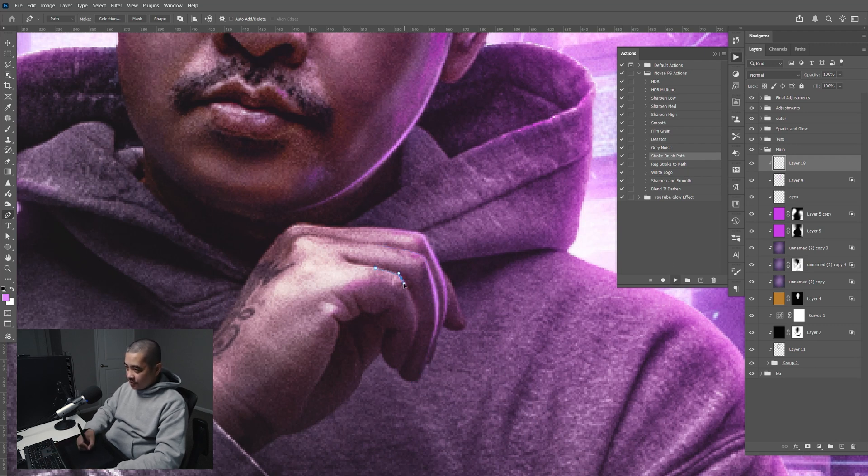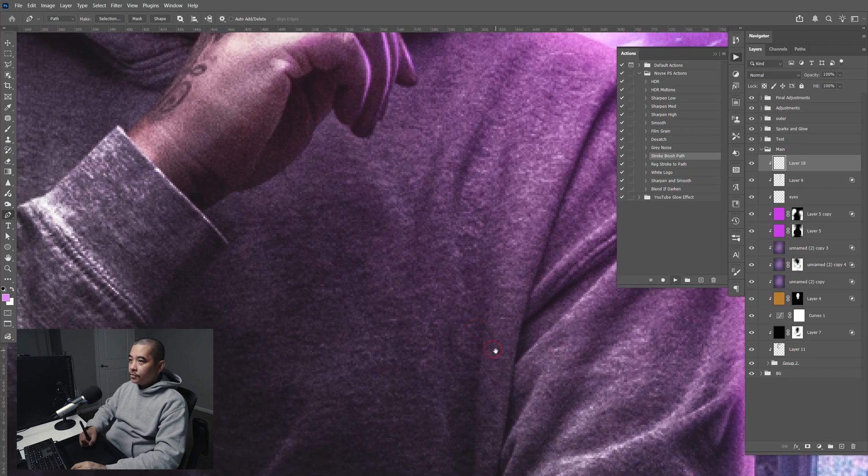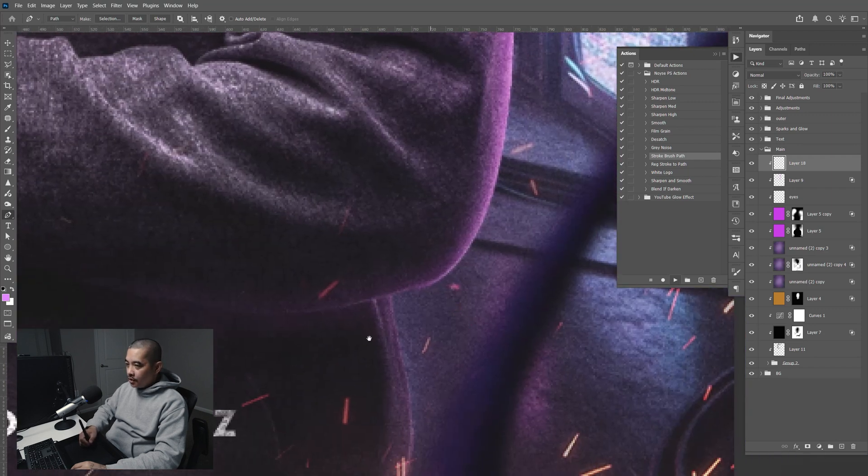Let's just speed up the process. Control-P right here. Going down here — point there, there, there — hold the spacebar, drag it like that, Control-P.